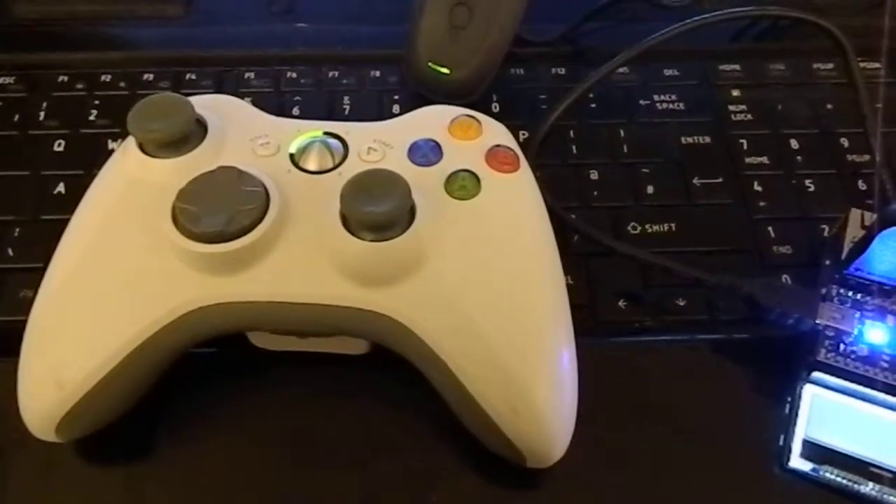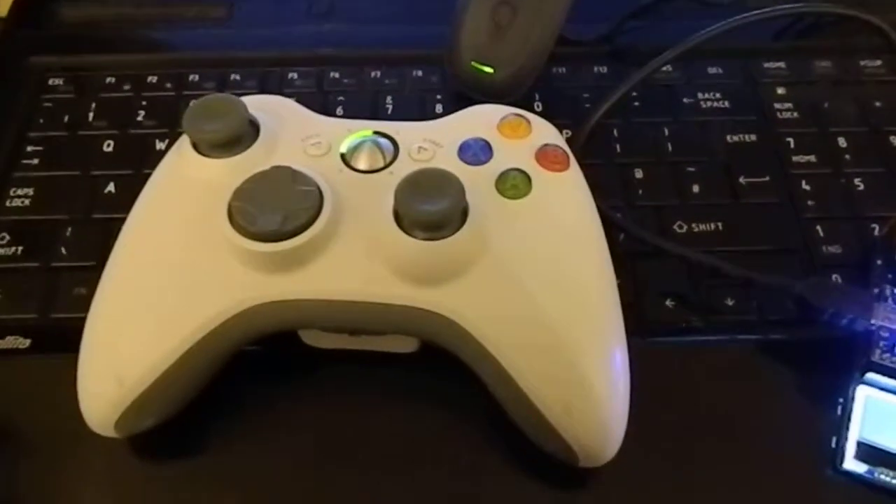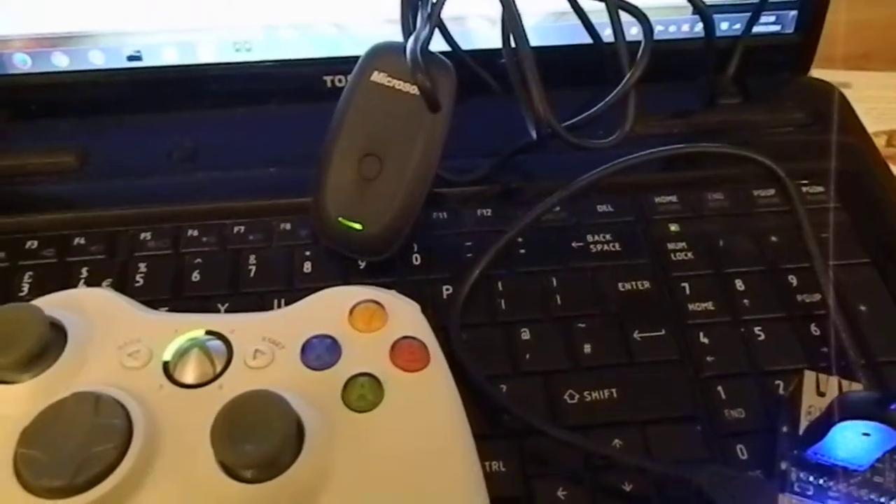As a control option we have an Xbox controller, which communicates through a wireless adapter and through the USB port and the embed.